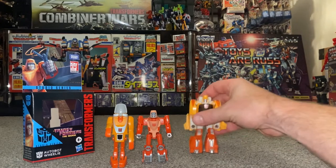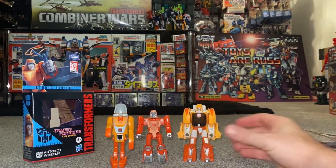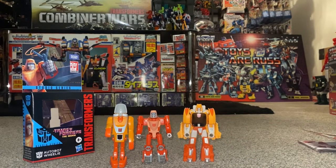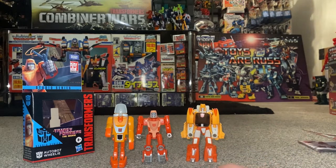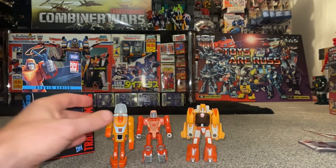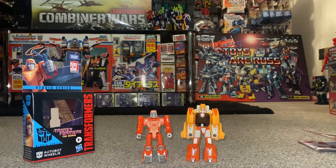There's original Wheelie — let's move him out of the way. This is one of the more recent versions in between — I thought it was Power of the Primes or Combiner Wars, but it's actually Titan's Return. He's much much bigger, but this new guy is in better scale, has a bit more articulation, and the color scheme works so much better.